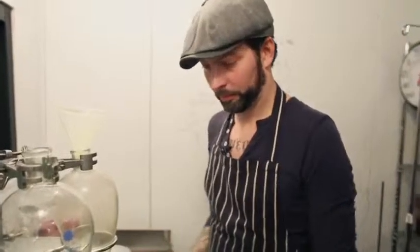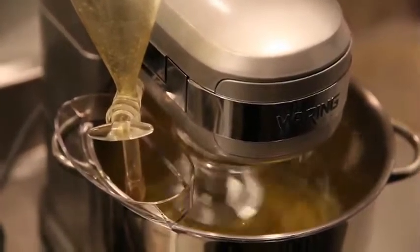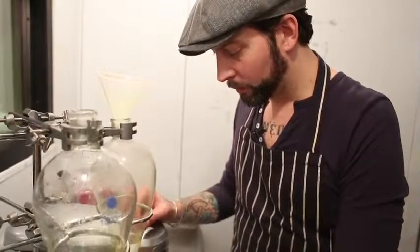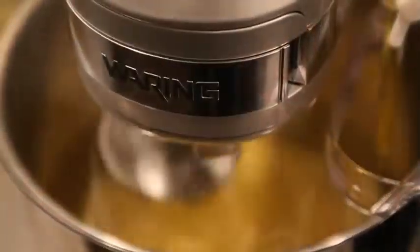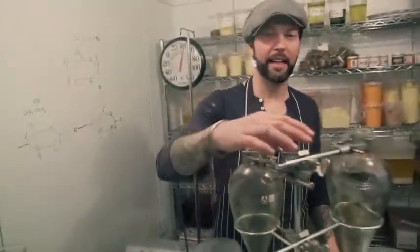It's going to be on a slow, slow stream and it should only take about 30 seconds. And there we have it — Vadavan Mayonnaise.